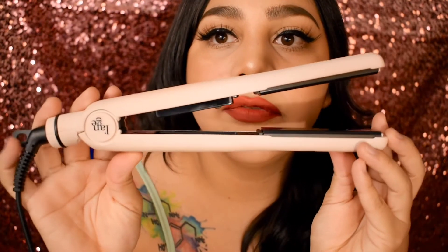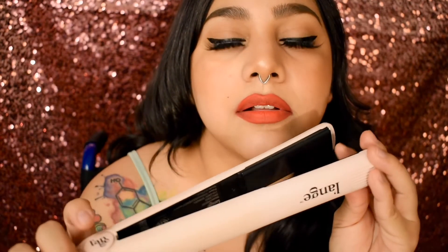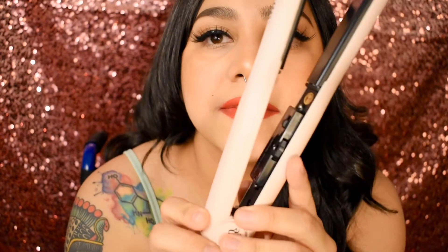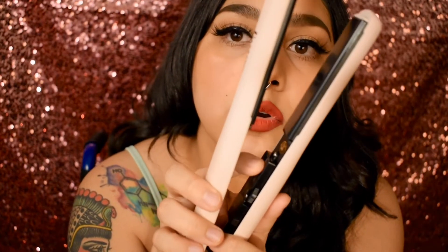Here is the straightener itself. It has Launch written all over it, which is a really cute detail. It does heat up to 450 degrees — it has a dial that you just move around to the setting of your choice, and then you just click it on or off. It's pretty cool.